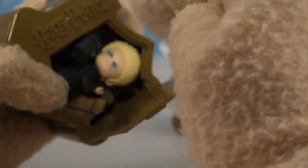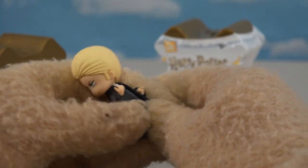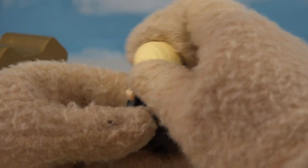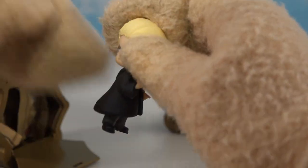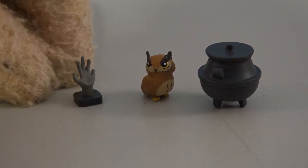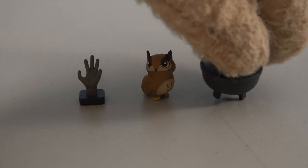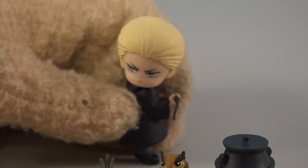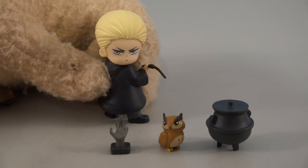Now we're down to the final two. Open this up and... I know that face — that's good old Malfoy! Look at him looking over his shoulder like, 'Hey Potter, I'm gonna get you, Potter.' I just love it. And then if we check out his accessories, we get some of the craziest yet: look at the little hand — gross! We get another owl, this little pot, and lastly his magic wand. So we can deck out old Malfoy. There he is.